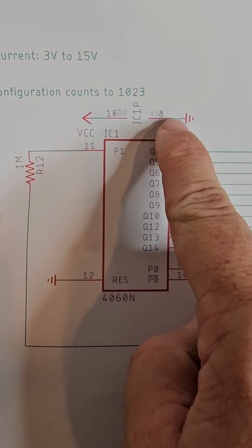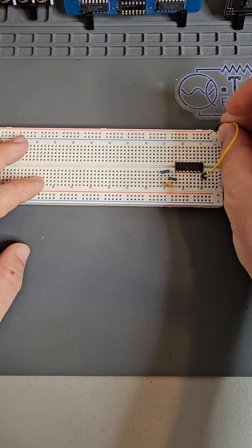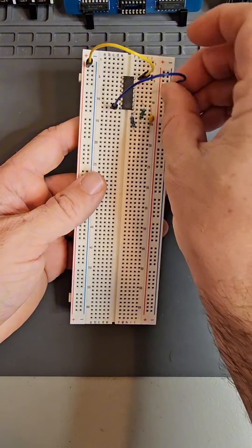First, the power connections. Connect pin 16 of the IC to the power plane, and then connect pin 8 to the ground plane.